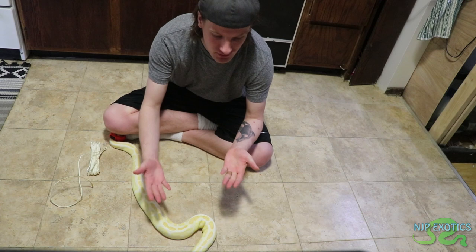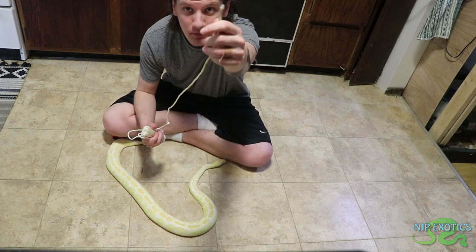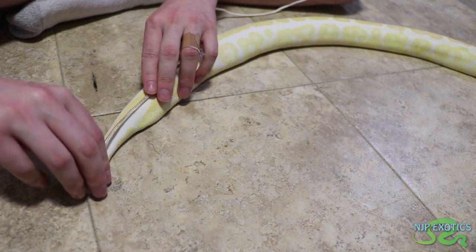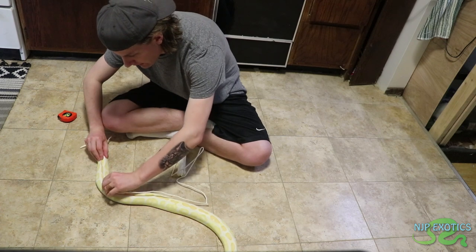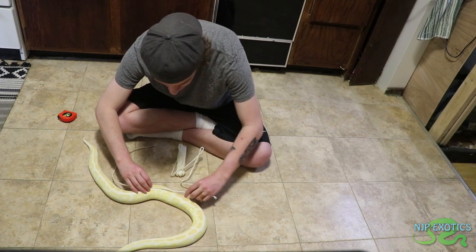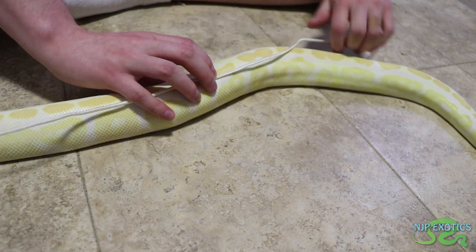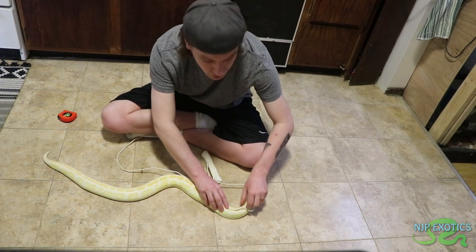Normally this would be like a two-person job, but as you can see she doesn't move that fast so I figured this would be easy to do on my own. How you start is you take the tip of the string, and you begin right at the tail, then guide the string along the back of the snake, placing your fingers down the body as you go.